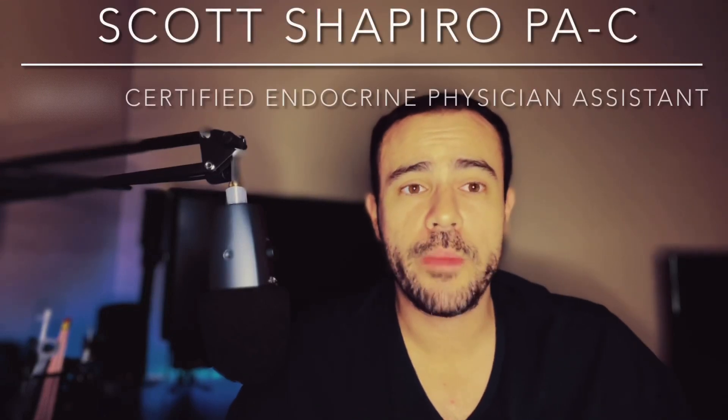If this is your first time to the channel, welcome. My name is Scott. I am a practicing physician assistant working in endocrinology, and I'm also a type 1 diabetic.